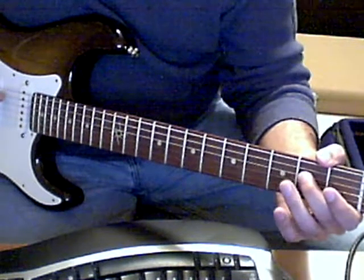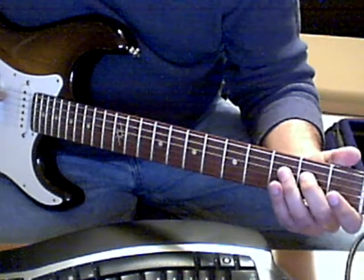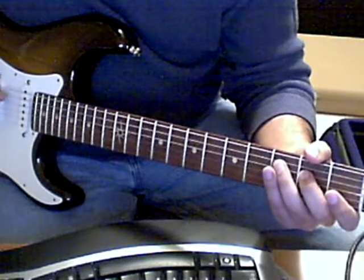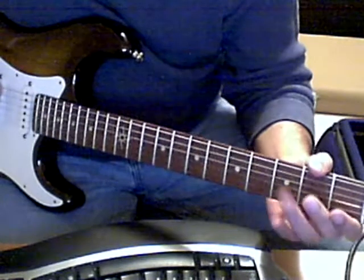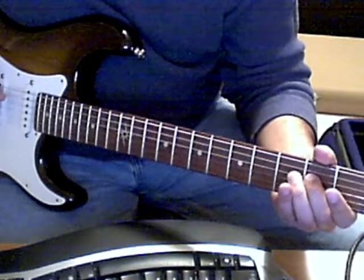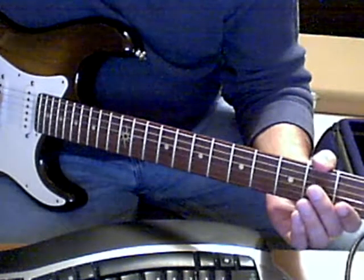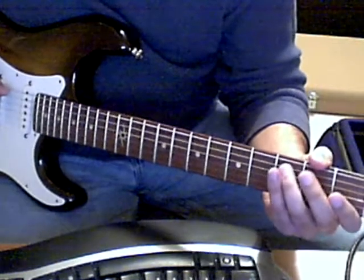Then he does a quick hammer-on and pull-off on the D string and the A string. So the notes are E, D, E, D — it's a hammer-on and pull-off. And he ends on the F.